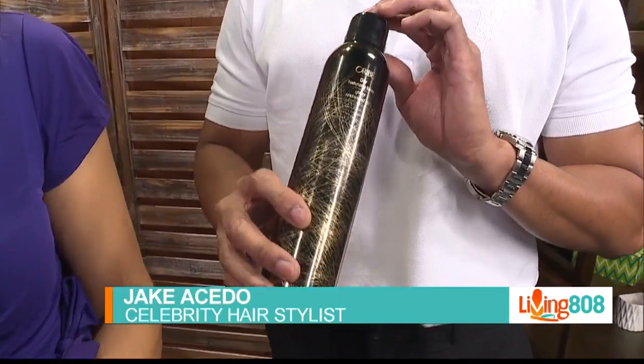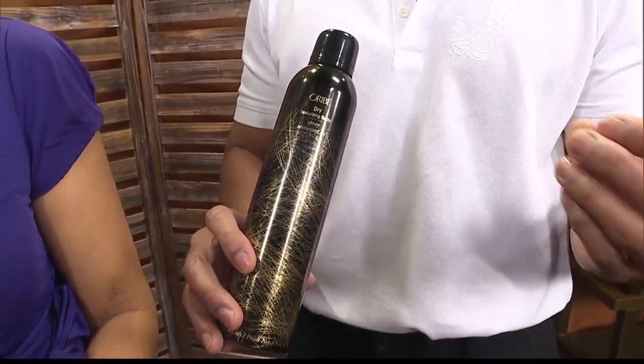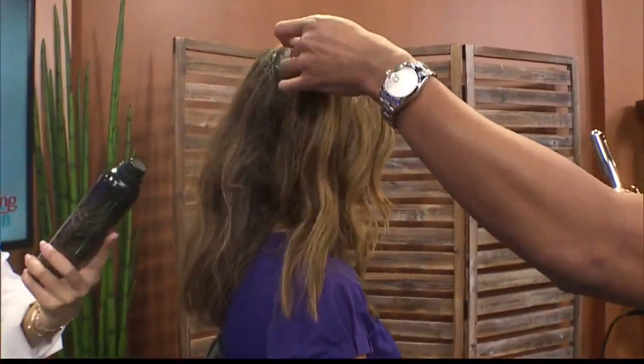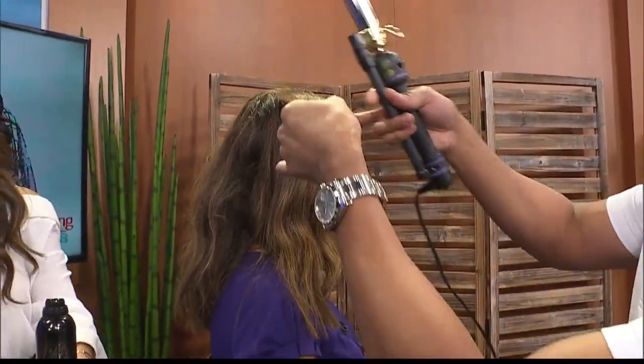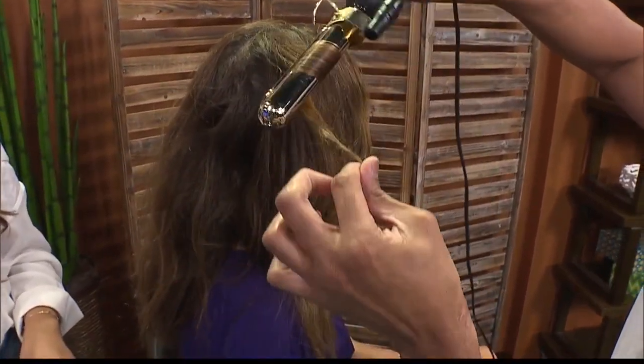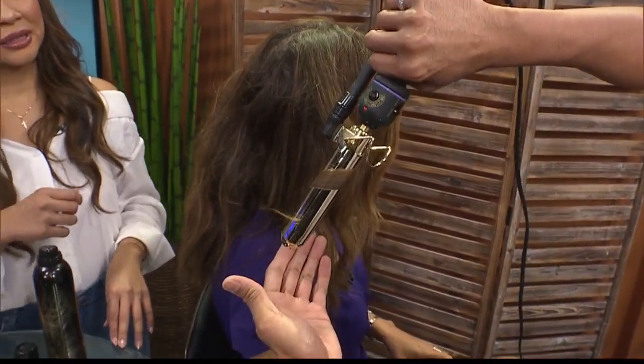It works and gives enough volume and that second-day feel, and it also works with our Hawaii humidity. That's what I always try to teach my clients — finding the right product that works not only for you, but for where you're at. So this definitely works here in Hawaii. You put that on, let it dry, and then you just spray it and go in there and kind of rough it in. There's really no right or wrong to creating this beachy texture wave, because what you want is that perfectly imperfect look. With this curling iron, I like to just pass it through, clamp it in, and give it one pass, springing it all the way down.